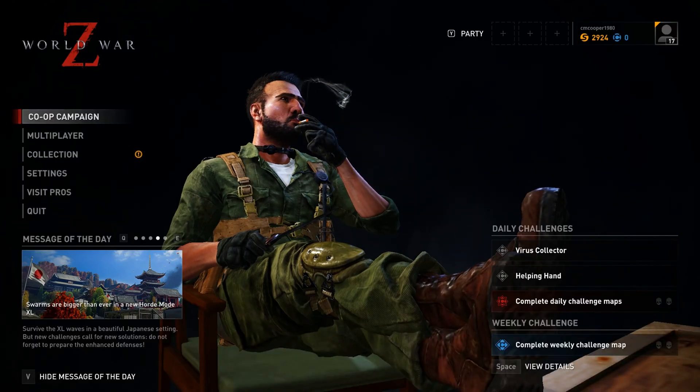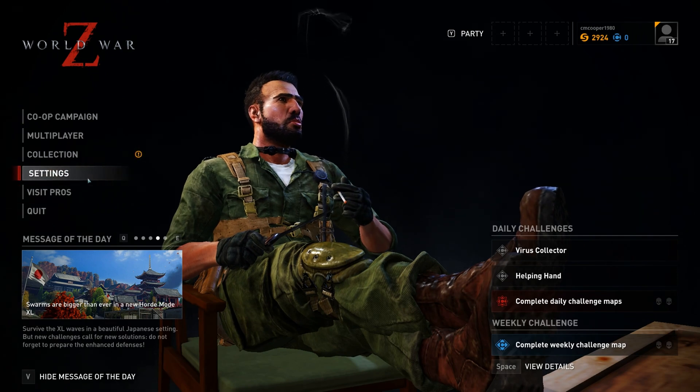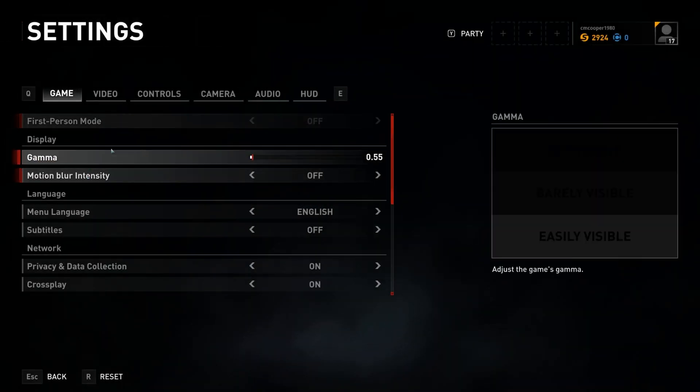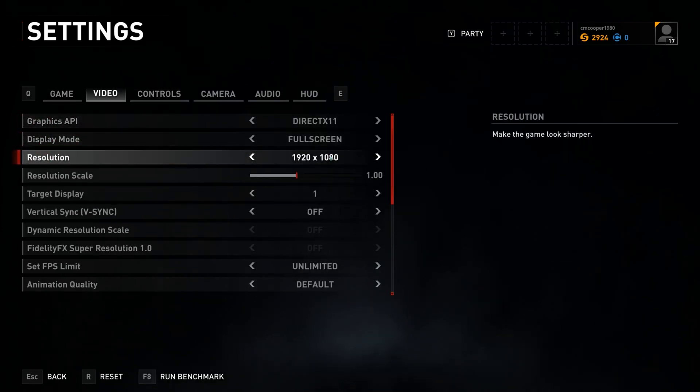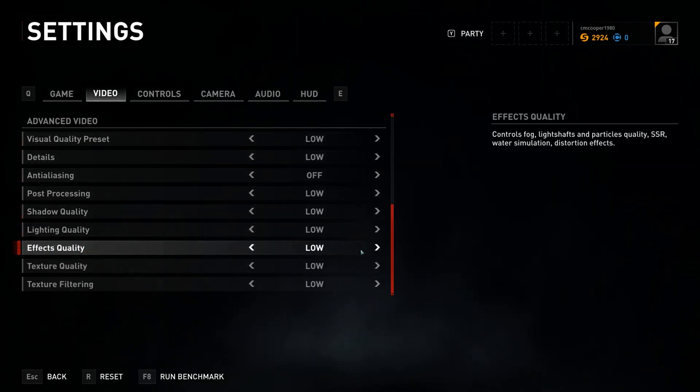For anyone interested in light gaming in a portable package, I ran a few gaming benchmarks. I replaced the game audio with YouTube's free-to-use music to prevent copyright strikes. Here is World War Z running at 1080p at low presets.